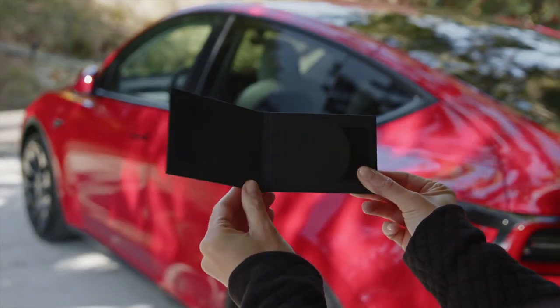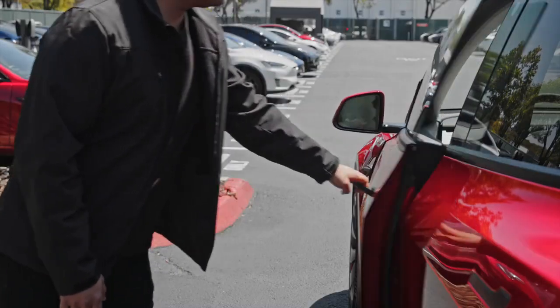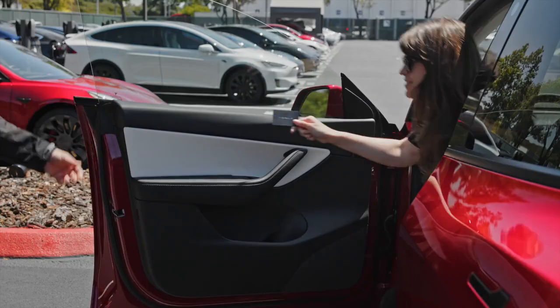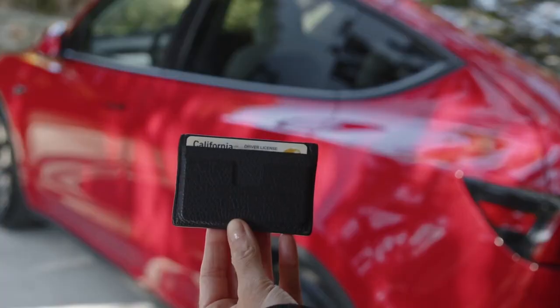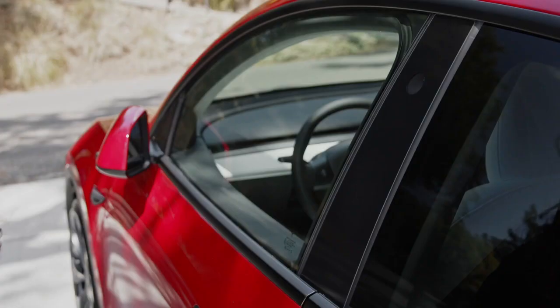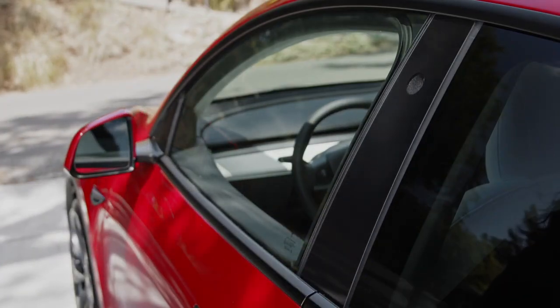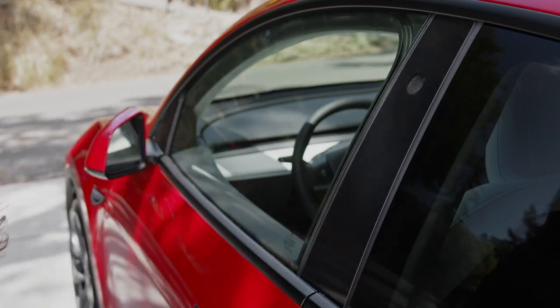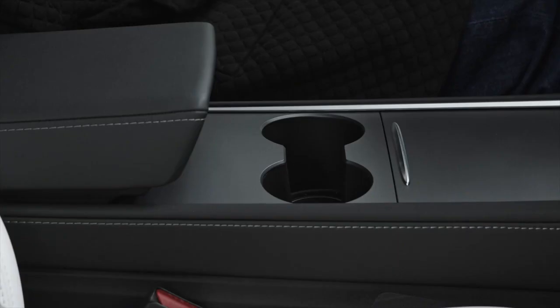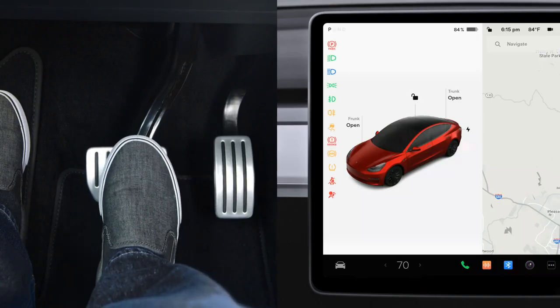Your Tesla also comes with backup key cards to use in case your phone dies or you want to hand your Tesla to a valet. You should always keep one with you wherever you keep your driver's license. Press it against the driver's side door pillar below the camera to lock or unlock your Tesla.